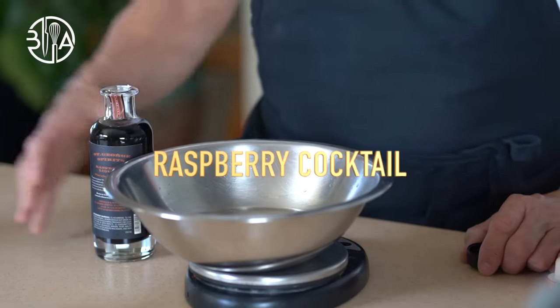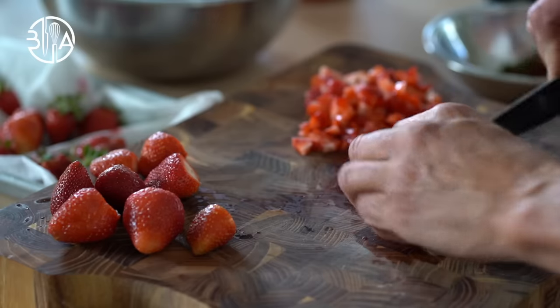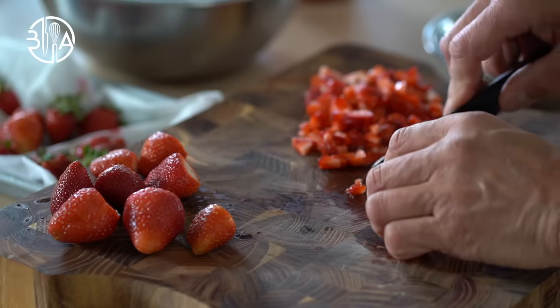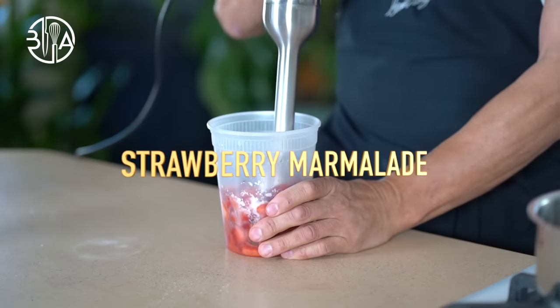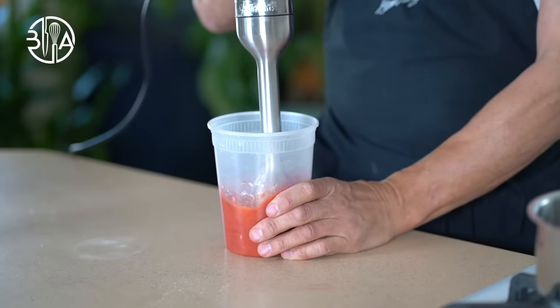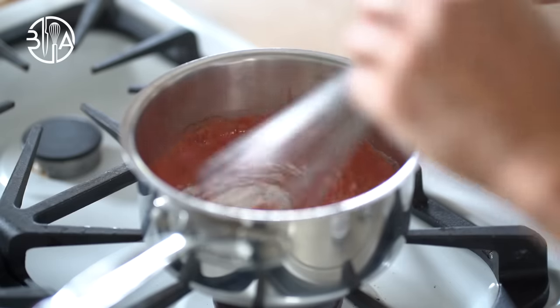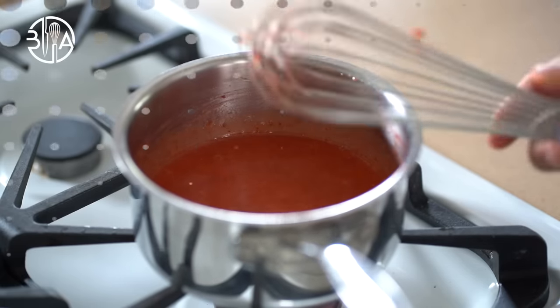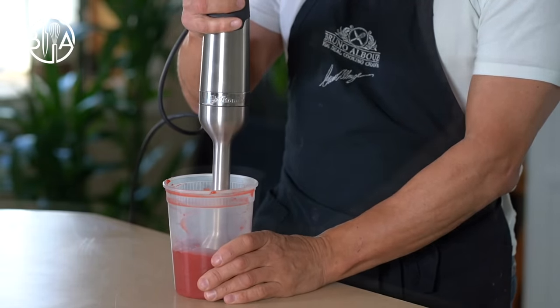Now let's do the raspberry cocktail: mix simple syrup with Kirschwasser and raspberry liqueur. There are two ways of cleaning strawberries — do it right before using, whether you give them a quick bath and pat dry or use a brush. Then I'm going to make the strawberry marmalade insert — a game changer. Dice some strawberries and set aside. Mix remaining strawberries with lemon juice, heat it up, and mix in the sugar and agar-agar mixture. Bring to a boil and cook for 2 minutes, then chill to set on ice water. Once set, mix again until it turns into a luscious mixture, then add the diced strawberries. Done deal.